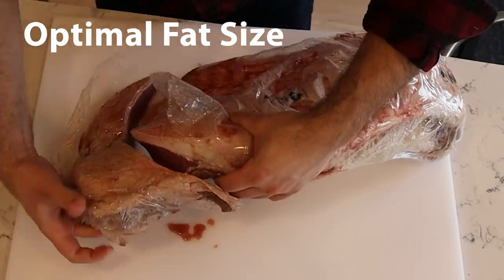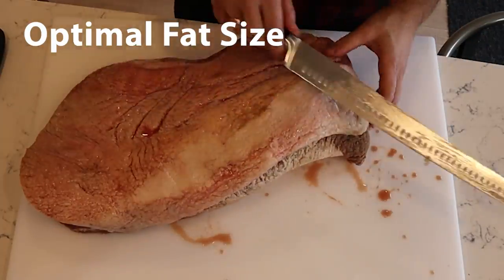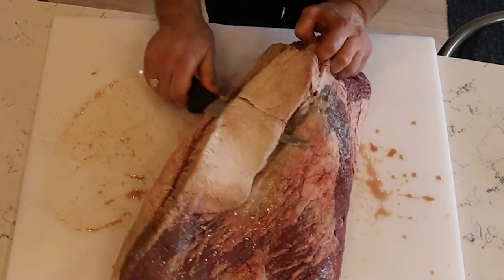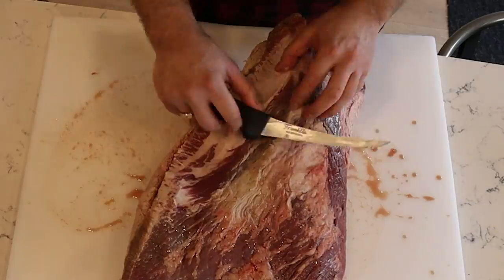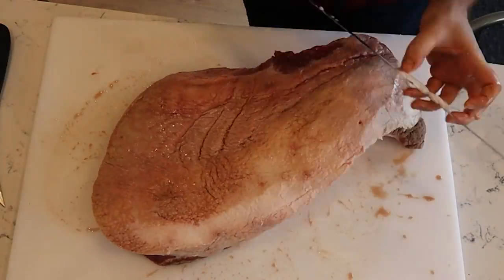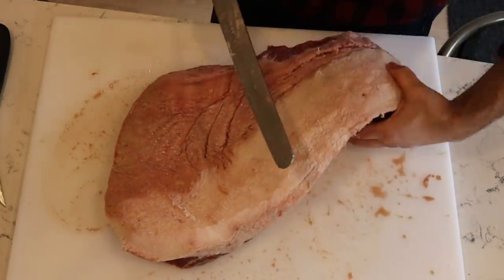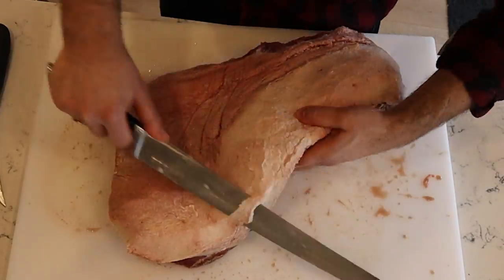The first question I had is: what is the optimal size chunks of fat to render to get maximum yield in the shortest amount of time? I wanted to know if I needed to go through the effort of grinding my fat up in a meat grinder, or if I could just get away with throwing my brisket trimmings in a pot and leaving it at that.